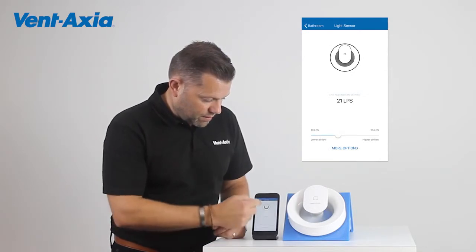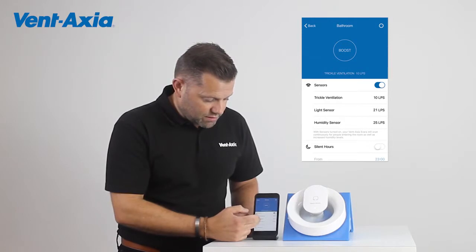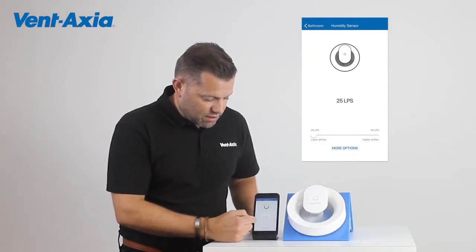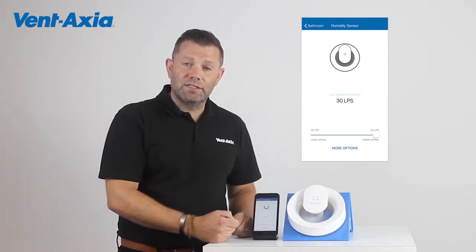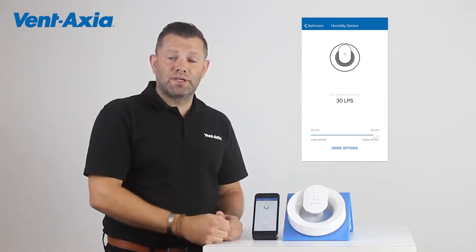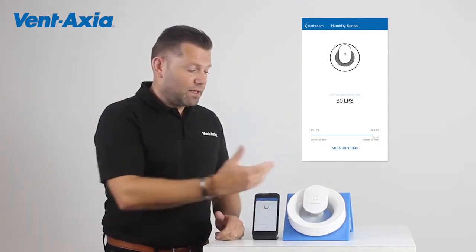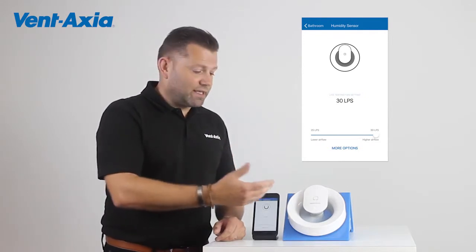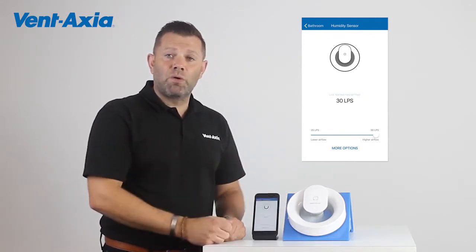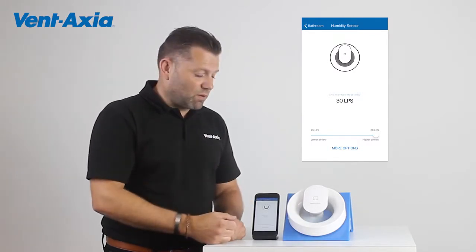It also has a humidity sensor. We hit humidity sensor and we can change anywhere from 25 to 30 litres per second. So if we're using this as a kitchen fan — as it's a multi-room, multifunction fan — we can set this to increase to 30 litres per second. And as you can hear now, the airflow is increasing. It's now at its maximum but it's still very quiet, so for 30 litres per second it's a very, very quiet fan.